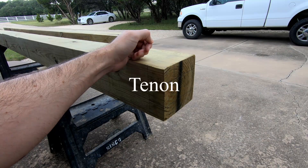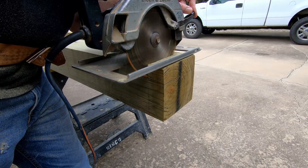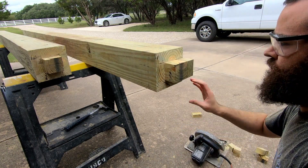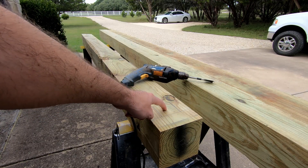I need to cut a peg in the top of the post, two inches long and two and a half inches wide. Now I need to notch out the hole on the horizontal post.